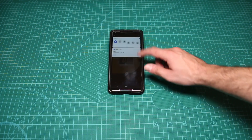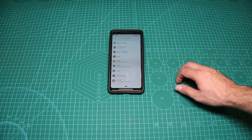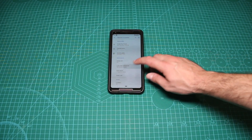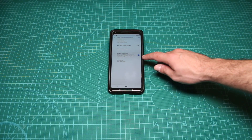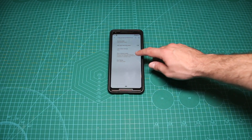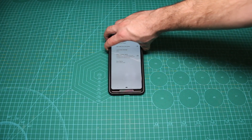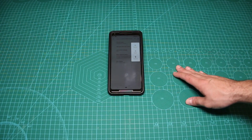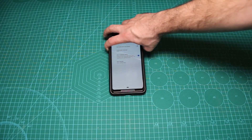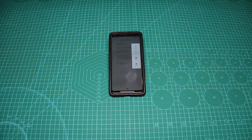What we need to do is go to Settings, then go to Security and Location, then Lock Screen Preferences. And as you can see, there's an option called 'Show lockdown option'. We can disable it, and as you can see if I hold it here, there is no lockdown anymore. And the same goes with the opposite — that's how you enable the lockdown.